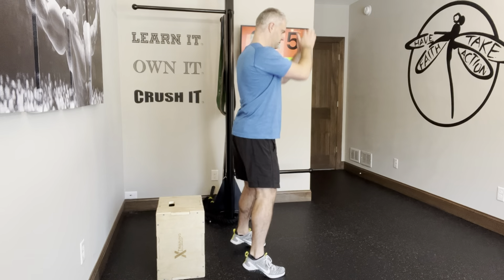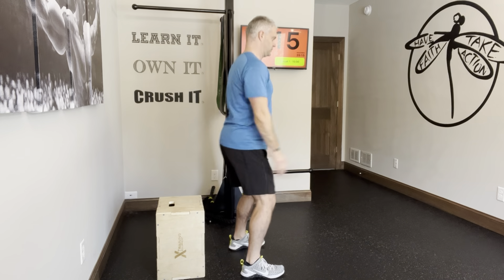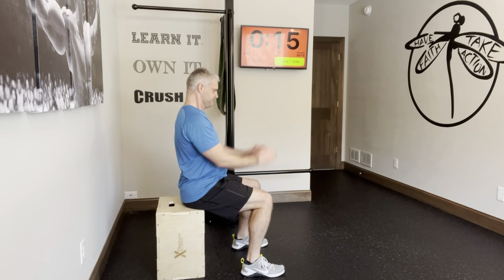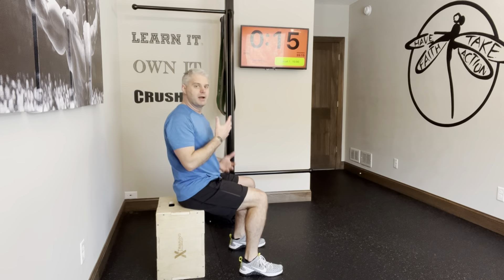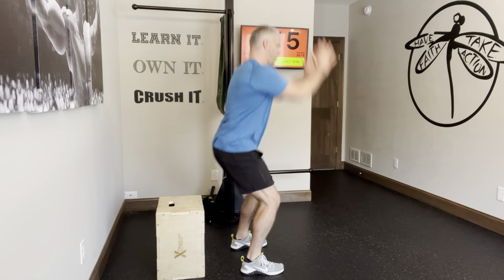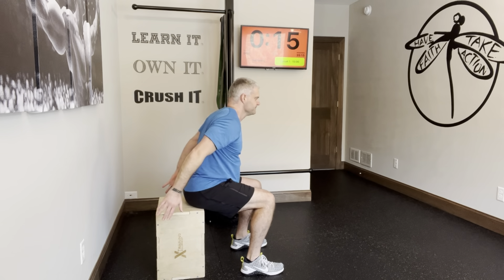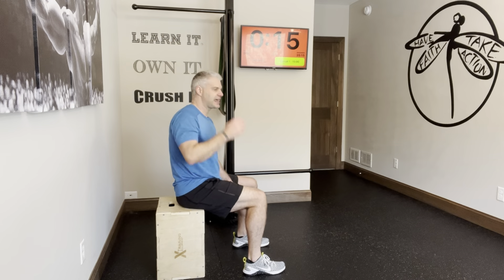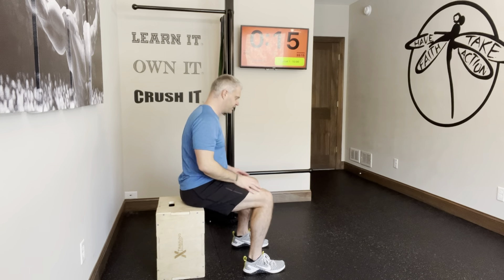Then we drive our feet through the floor to create a jump. You might just do a faux jump, or you can actually leave the ground. Play with your hands to see what you like. You might get set and then use your arms to come up and sit back down. We're looking for a quiet and soft landing — number one. Number two, we're not bouncing off the box; it's a very controlled movement. Think of this as one repetition at a time.